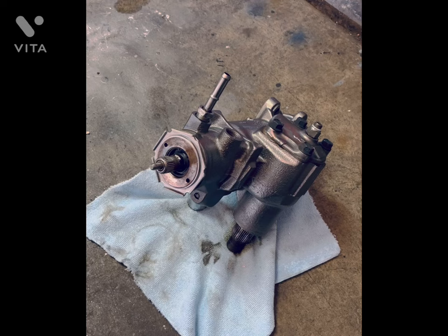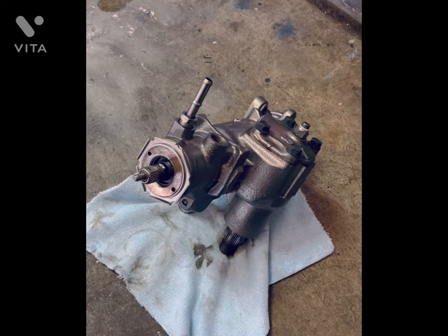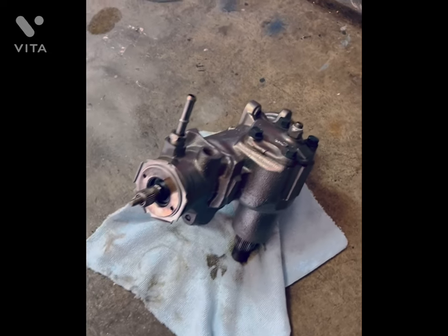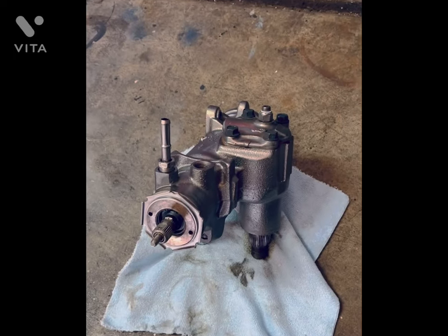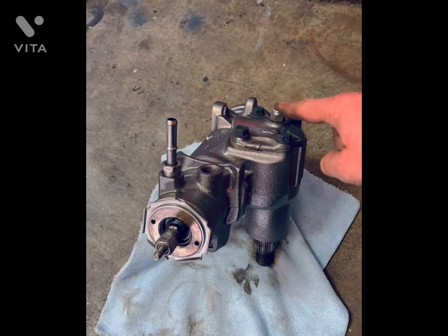Some of the newer Mopar stuff used them too. I noticed a lot of people adjust these boxes incorrectly. Anytime there is play in the box, everybody runs to this adjuster right here.